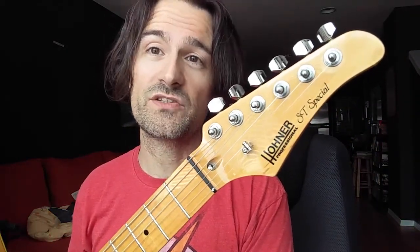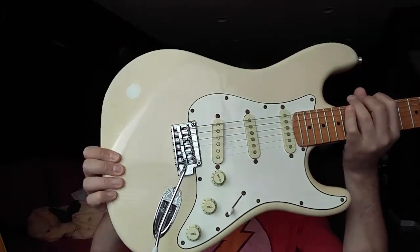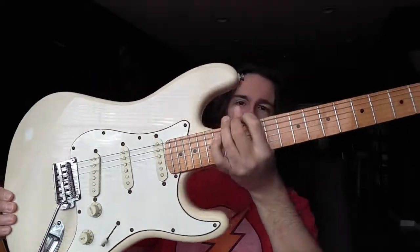I have no idea how to pronounce this — I call it Honer, I don't know if that's wrong. If you guys know better, please leave a comment down below. And this is one of these — I guess Stratocaster copies, Stratocaster-like guitars.